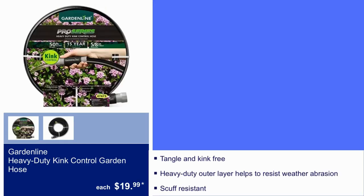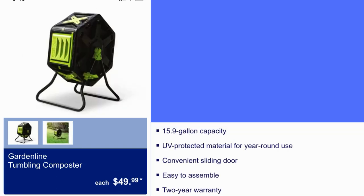Here we have a heavy-duty kink control garden hose for $19.99. Tangle and kink-free, and it is scuff-resistant.